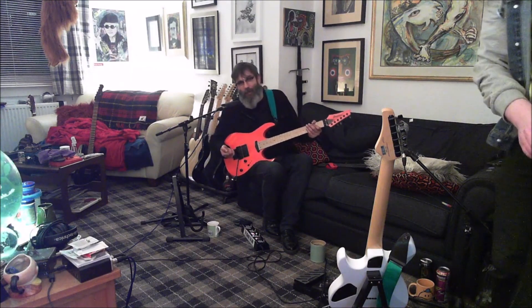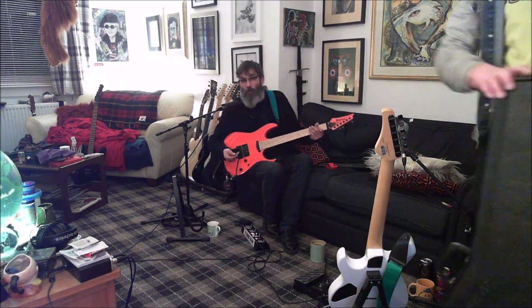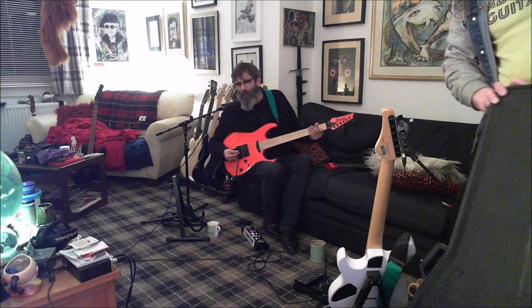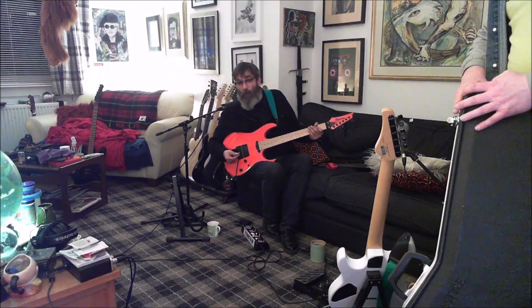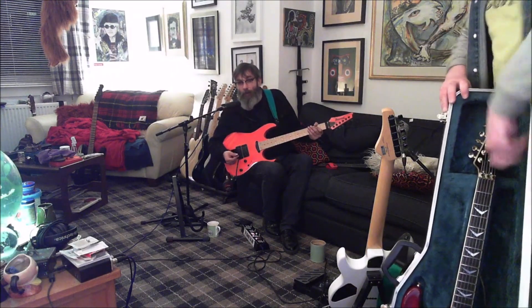This is the thing - it's got what you'd call almost a Telecaster case because of the shape of it, or a single-cut case more than a double-cut case. It looks like a Fender case, almost identical to my Telecaster. But it's not - it's the Samick.